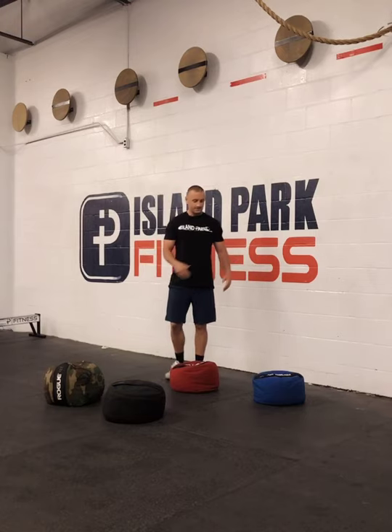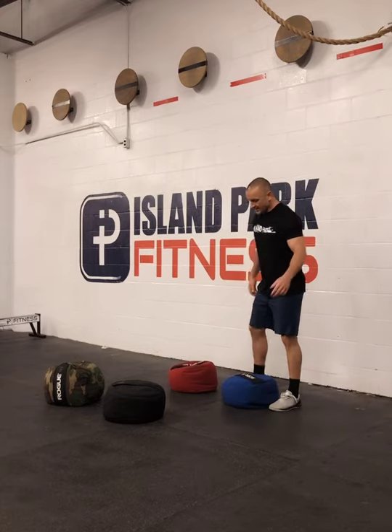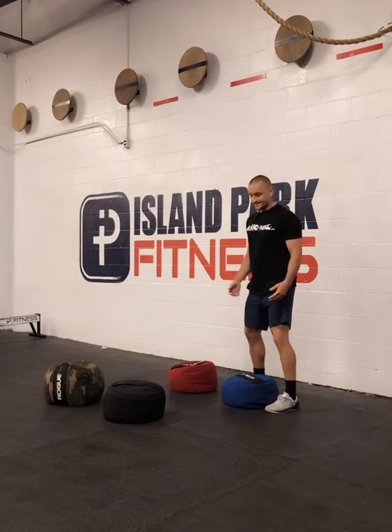Starting with the blue and the 50 — just like a barbell, we want to try to keep the sandbag close to us. First things first, in order to get control of the sandbag, we want to start with a deadlift.